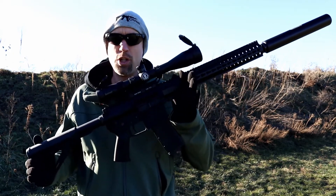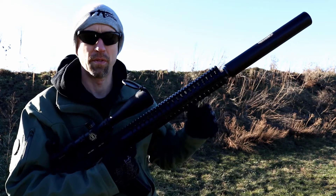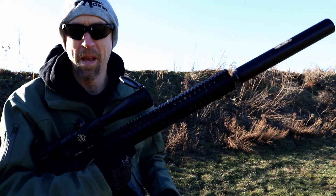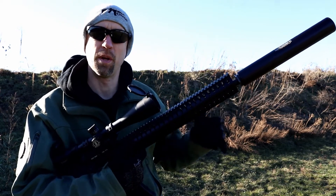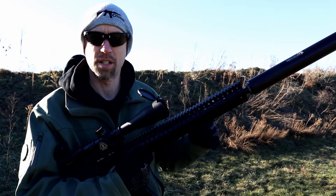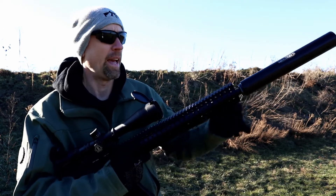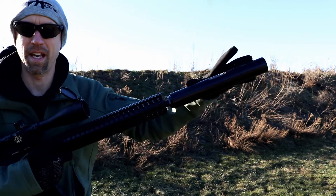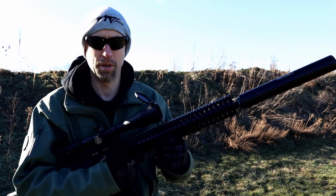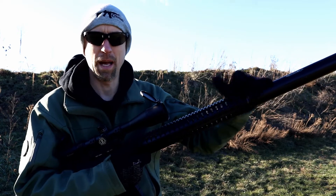By the way, this is on the CMMG Anvil — we'll get into that a little bit later. Focusing on the can: it's rated for 458 SOCOM, specifically designed for .454/.458 SOCOM, and rated for anything .460 caliber and below with a speed of 2,650 feet per second or less. There's no barrel restriction, it's full-auto rated, and this is a massive can — nearly a foot long at 11.25 inches, one and three-quarter inch diameter, coming in at about 23 ounces depending on the adapter.